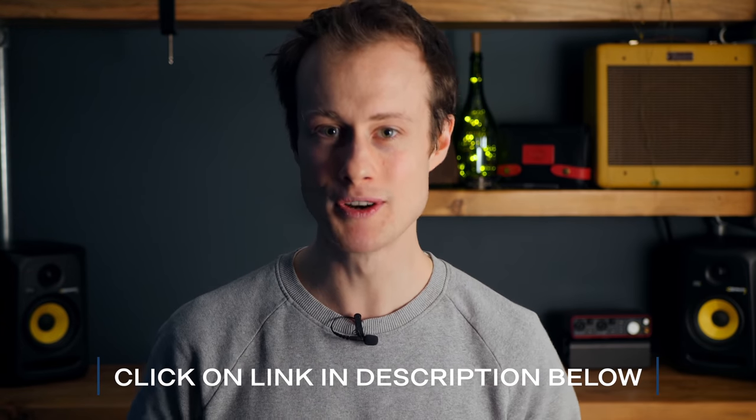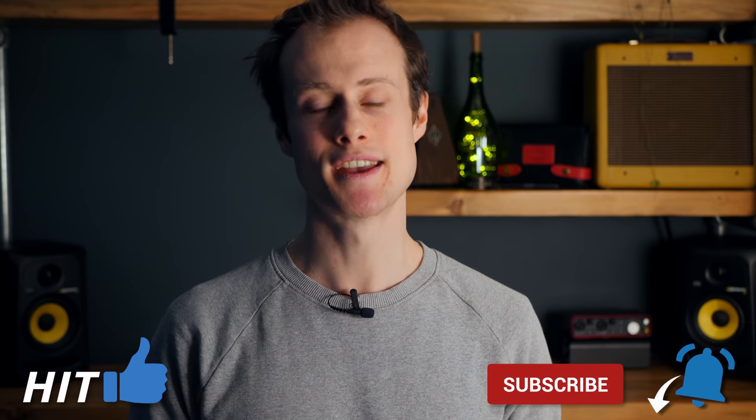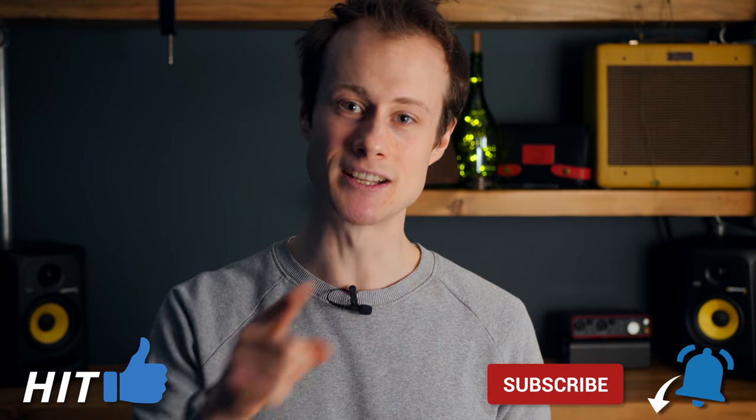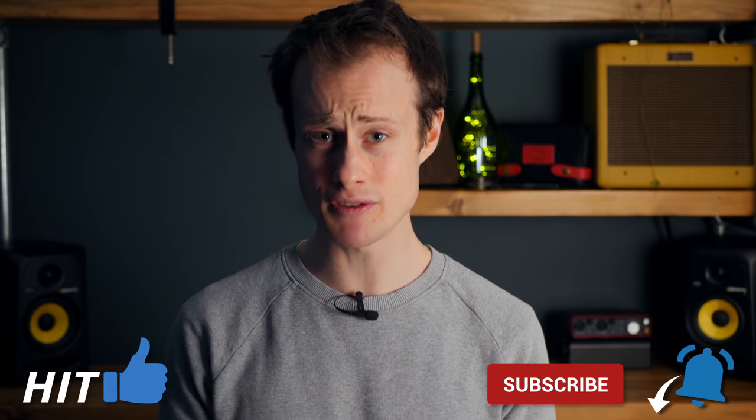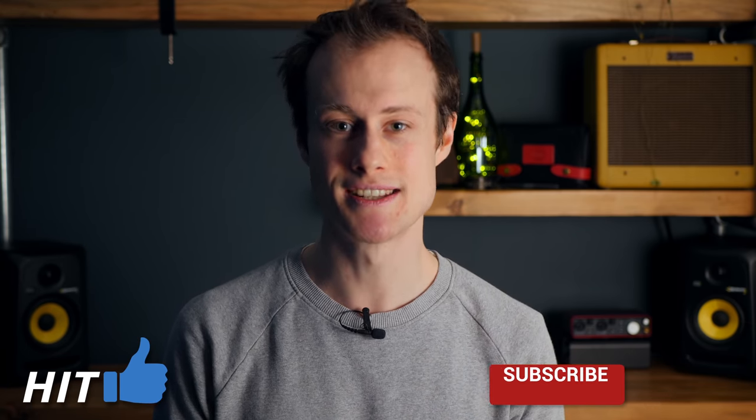But before you do that, you can do a little something for me. If you've enjoyed this lesson, please give me a thumbs up by hitting the like button below. And if you haven't subscribed to my channel, click on the subscribe button and hit that little bell icon next to it so you get notified every time I put out a new harmonica video, which is every week. Thank you so much once again, and I will see you very soon. Happy harping. Bye.